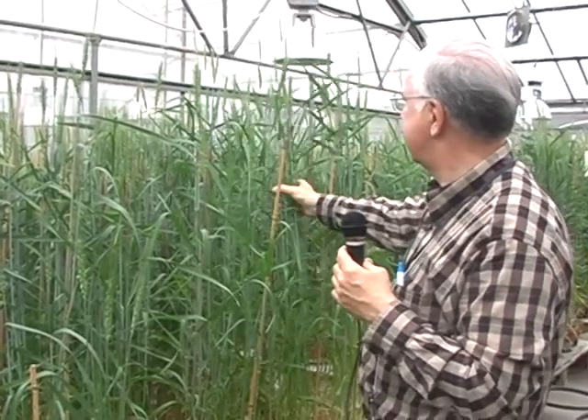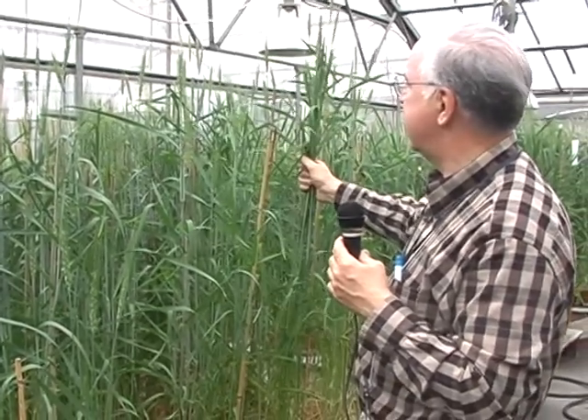And then a few like this — this is a genetic study we're interested in. That's a very old wheat. So we have some things like that in our greenhouses.